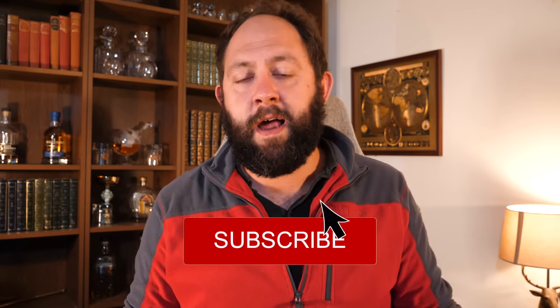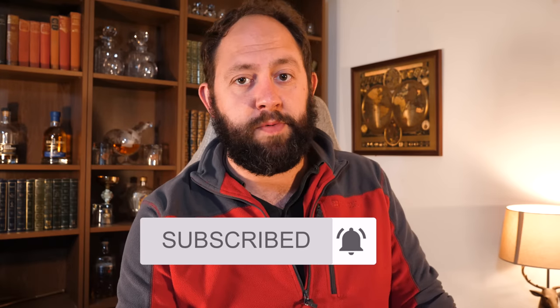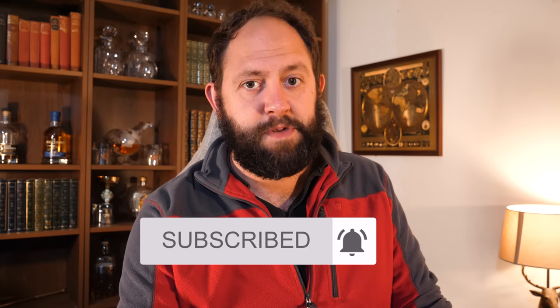That concludes my recap on the Secret Labs Titan 2020. If you have any further questions about this chair, let me know in the comments — I think I've pretty much covered a lot of what people were asking in the comments section of the last video. If you liked today's video and found it helpful in making a decision on whether this is an office chair you should be buying during lockdown, hit that like and subscribe because that will really help me out.